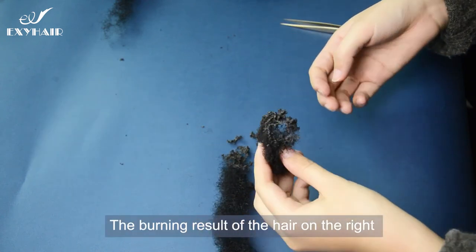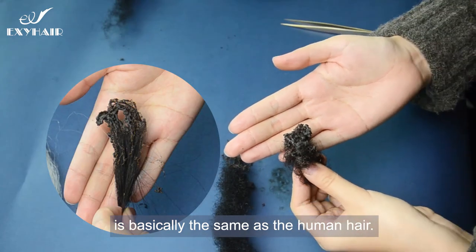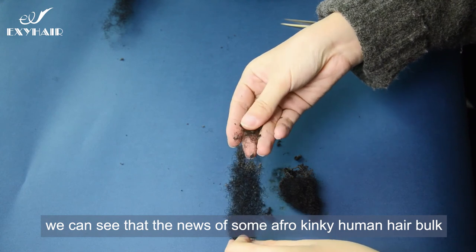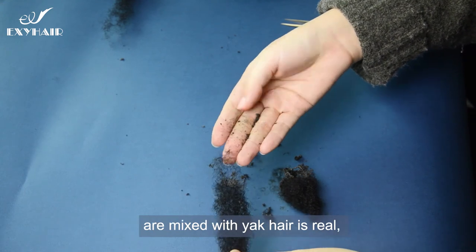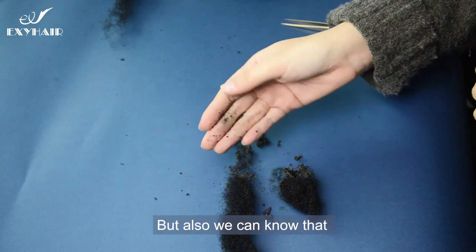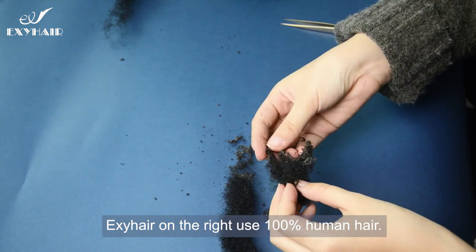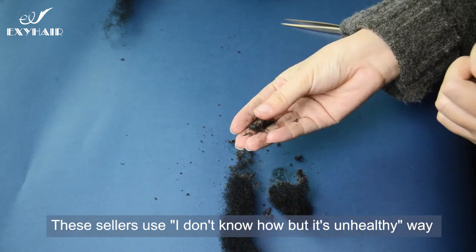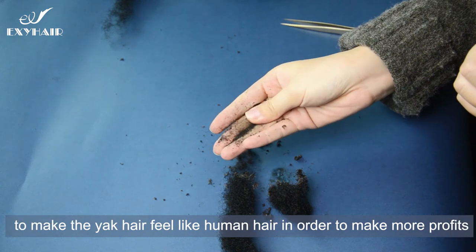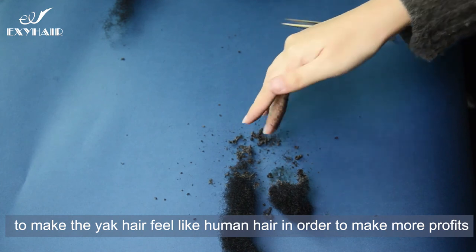The burning result of the hair on the right is basically the same as human hair. Therefore, we can confirm that the news that some kinky human hair bulk products are mixed with yak hair is real, such as the hair on the left. These sellers use an unhealthy process to make the yak hair feel like human hair in order to make more profits.